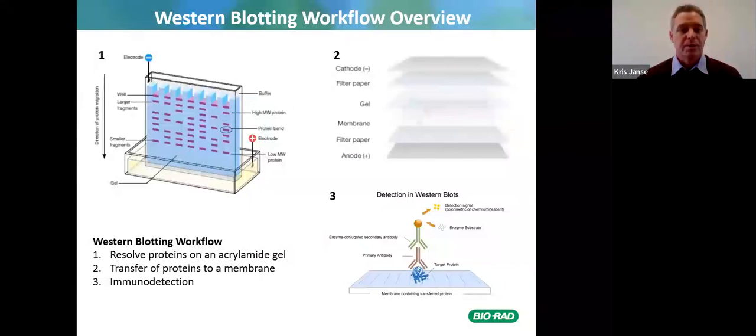Introduction to western blotting workflow: I'm sure you are all familiar with resolving proteins on an acrylamide gel, then you transfer the proteins to a membrane — which can be nitrocellulose, PVDF, or low fluorescence PVDF. Low fluorescence PVDF is recommended for stain-free western blotting. Then you do your immunodetection to detect your target of interest.